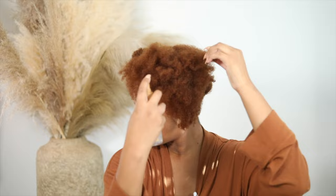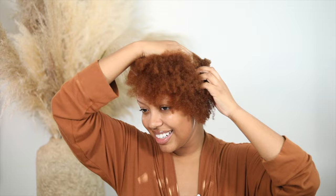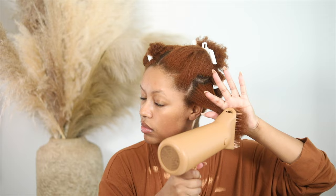Today I'm going to use the brush attachment because I'm going to blow dry it straight. I already detangled in the shower so I don't need to do that again. First I'm going to apply the Pattern heat protectant — it's very different from the ones I usually use; it feels more like an oil spray. I'm setting the dryer to the highest fan speed and the middle temperature setting.